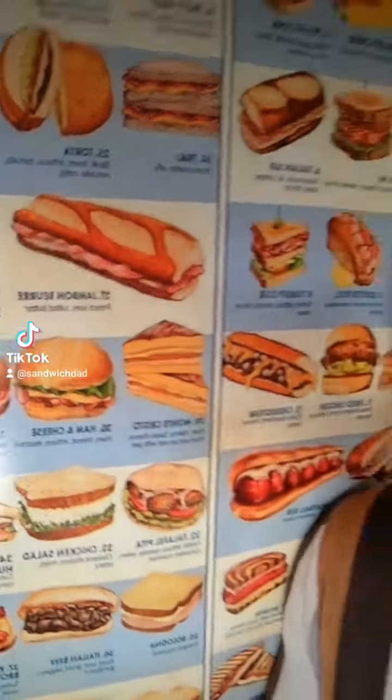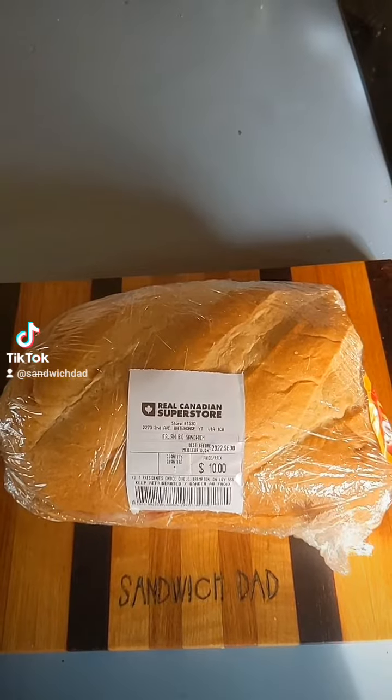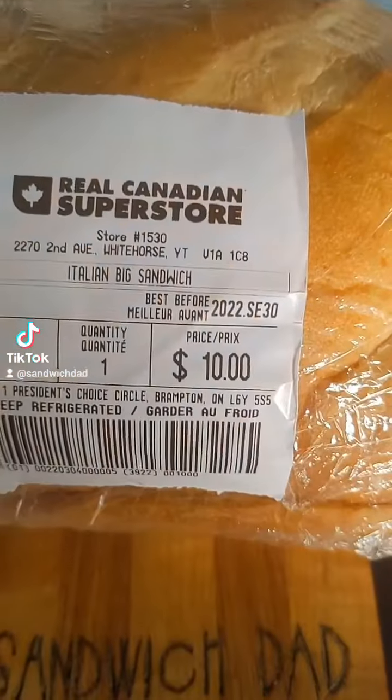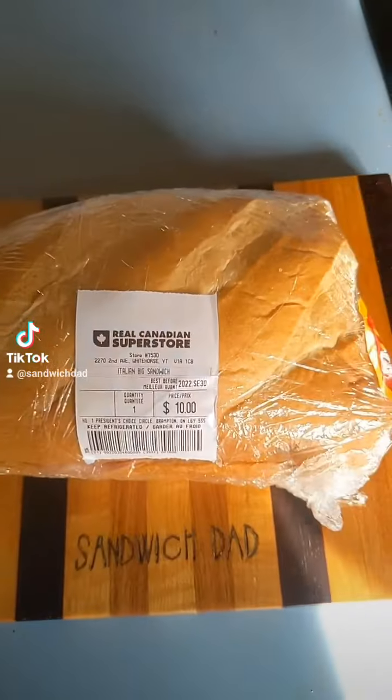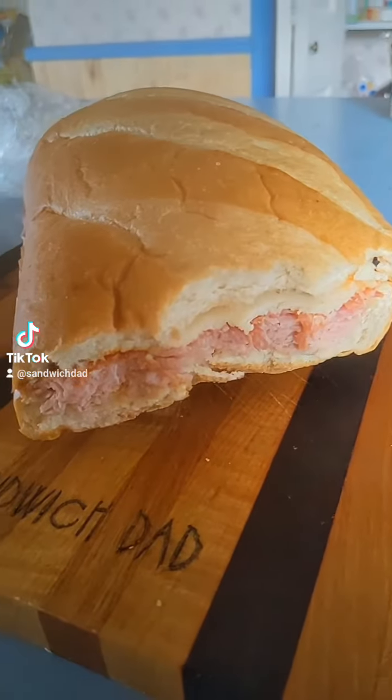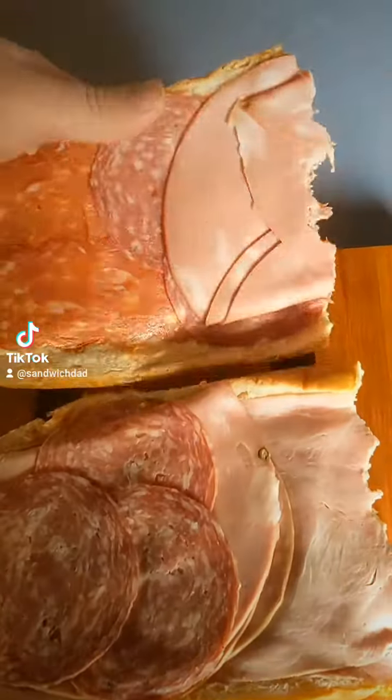And now we'll eat the rest of the sandwich. Sandwich Dad here. I've got half a giant sandwich. Yesterday I had to work in town and do some grocery shopping on my lunch break, so I bought this $10 Italian big sandwich from the Real Canadian Superstore. I ate as much as I could manage before going back to the office. But now let's open it up and explore what I was eating.